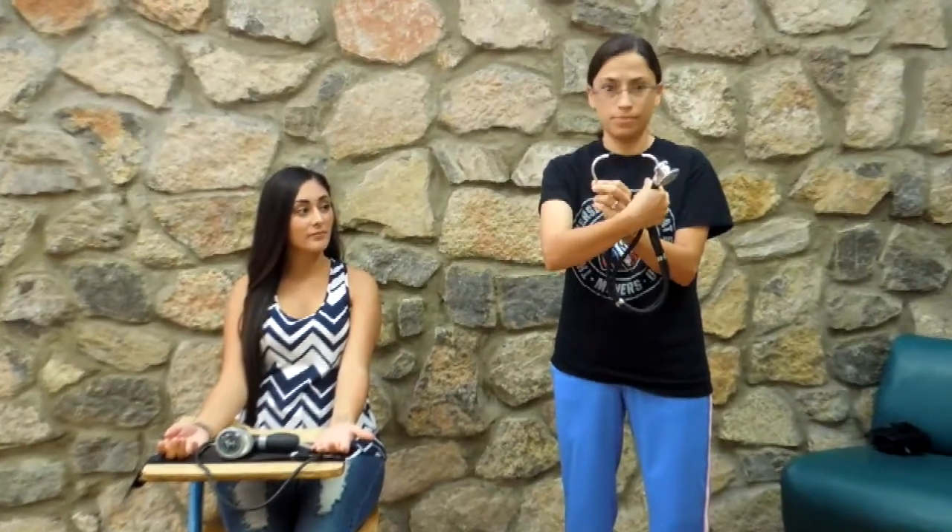Make sure the stethoscope's earpieces are not facing towards you, but away from you. This part right here is called the diaphragm.